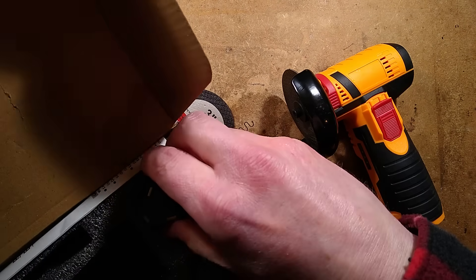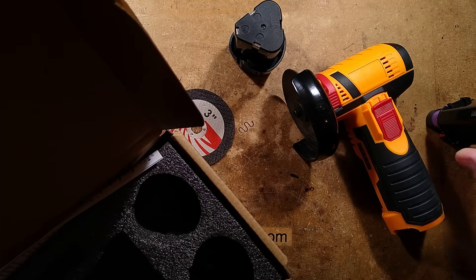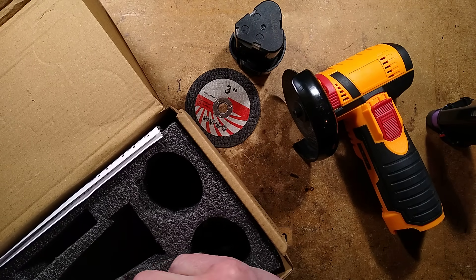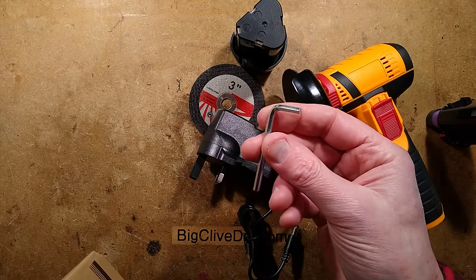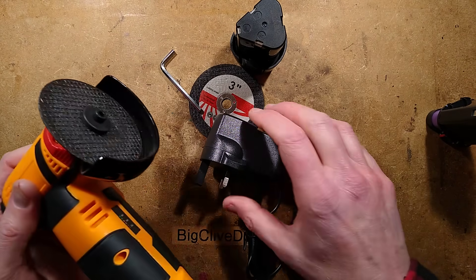We have the two batteries. Here's one, and here's one that has been opened because I've already had a wee peek inside for reasons that will become apparent. We have the charger, which is a UK fitting one, and we have a little allen key for changing those discs if need be.